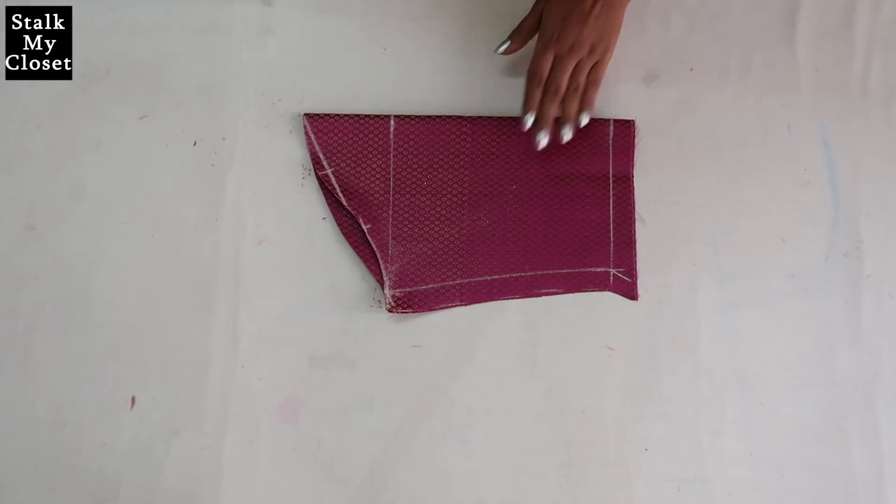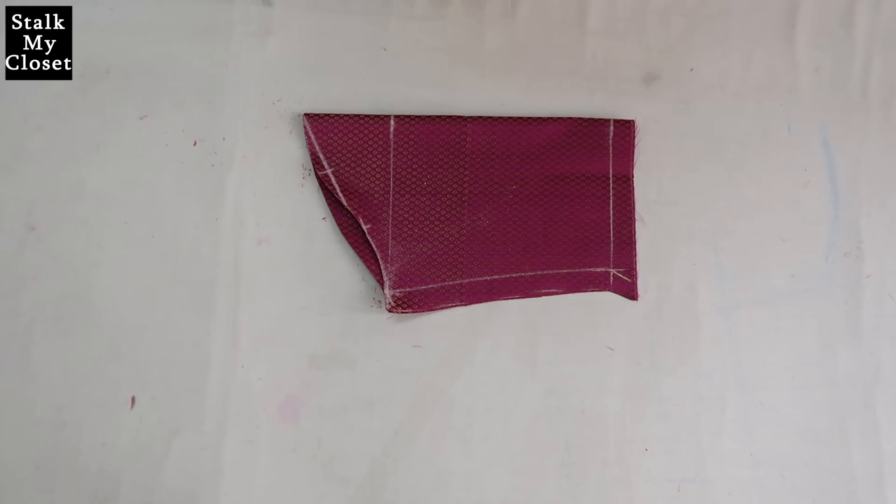So I've cut the sleeves and with this the cutting of the kurti is complete. I'll share the stitching in my next video. Thanks for watching guys — hope you liked this video. If you did, please don't forget to like, share, and subscribe, and I'll see you soon. Till then take care, bye bye!